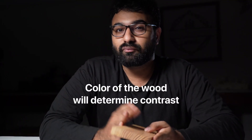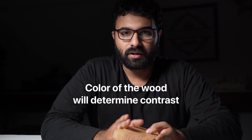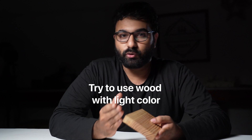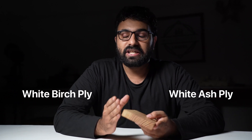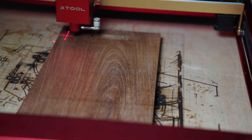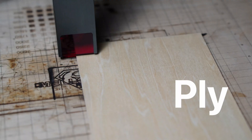The color of the wood you use will determine the contrast you get. Engravings done using a diode laser usually have a dark appearance, so try to use a wood with a light color. If you want to engrave photographs, you can consider white birch ply or white ash ply — it's easier to work with and gives you a good finish. I will be engraving on three different types of wood: teak, padauk, and ply.